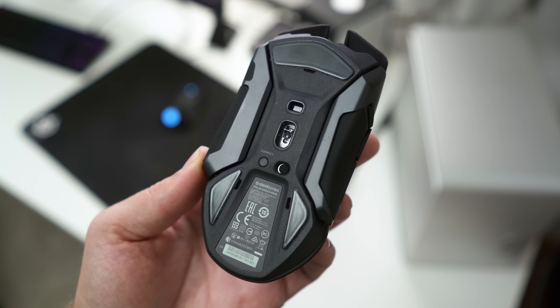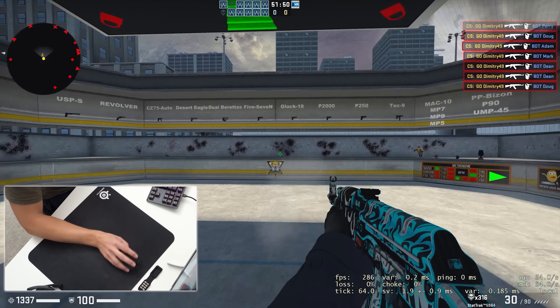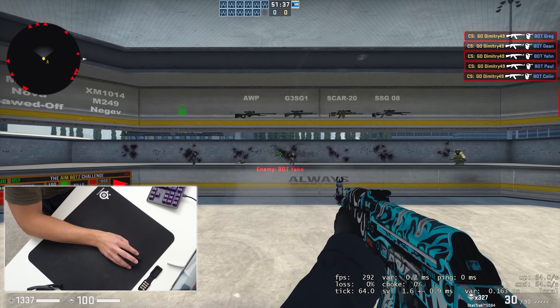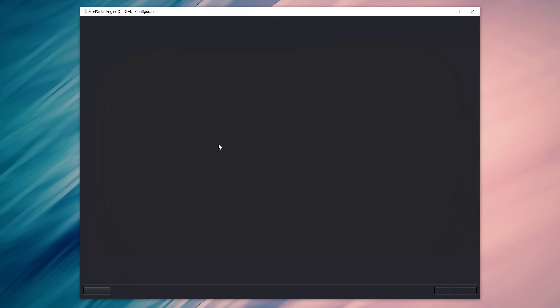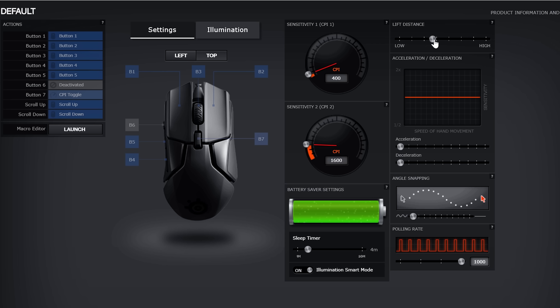At the bottom we have something unique to SteelSeries: two sensors — one for tracking and one for liftoff distance. The tracking sensor is the same as the Rival 600, the TrueMove3 Plus, with amazing true one-to-one performance throughout the entire CPI range up to 12,000 CPI. The second sensor detects your liftoff distance so you can adjust it based on your surface and play style to have absolutely no jitter when the mouse is placed down or lifted. It's really cool to play around with the liftoff distance setting — on my well-used mouse mat, the sensor picks up unevenness and certain depressions, which is pretty incredible, though it could be seen as a disadvantage too.